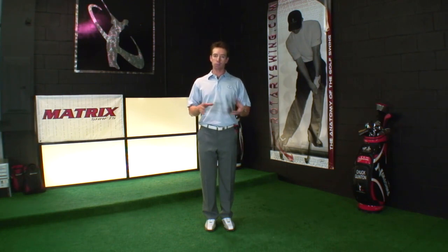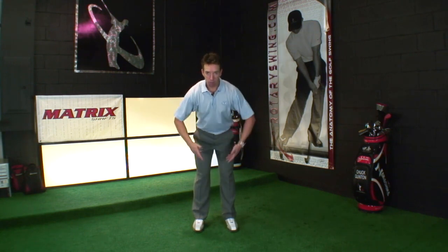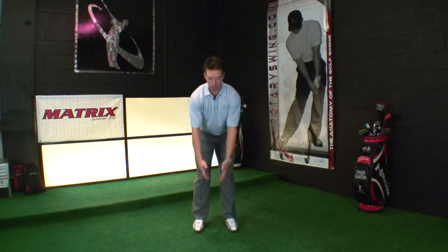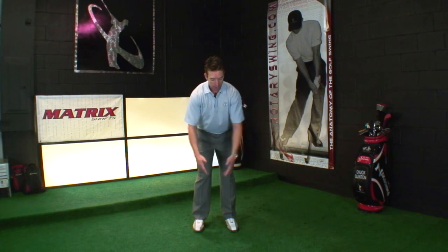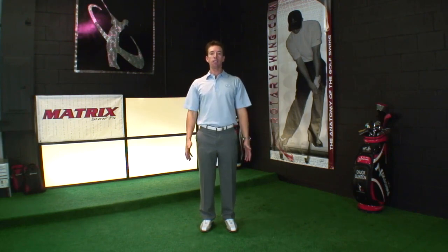As you get into your golf posture, which we cover later, gravity is going to want to pull you out of the box — your shoulder blades will want to roll forward, you'll get lazy, and you'll be completely disconnected from your core. So make sure the shoulder blades are down and in, you're in the box, and you'll have great posture.